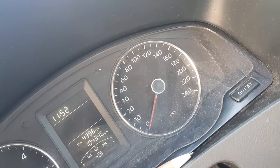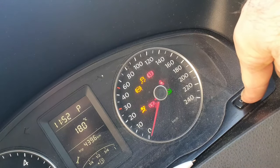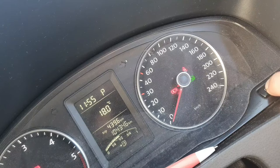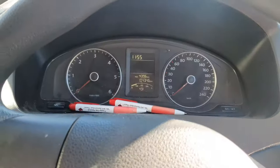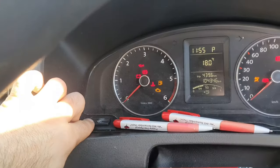You hold this SET button down and turn the ignition on. After a few seconds of holding, nothing changes in the dash — it doesn't come up with any message. You simply let go, turn the car off, then turn the ignition back on.